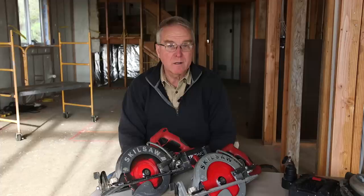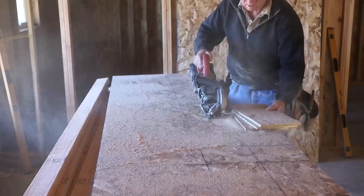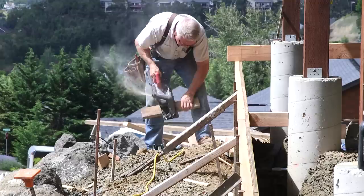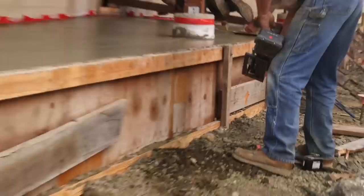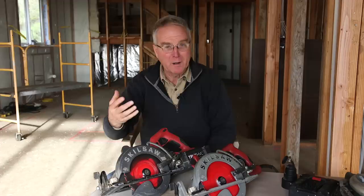The first and most obvious advantage is you're not dragging a cord. I was looking forward to that, but I underestimated how nice it was going to be at form-setting time. Building concrete forms without a cord getting hung up on the concrete stakes is really nice. It's also really nice on pour day when you're on pour watch, stripping forms and solving problems that have to be solved right now. Not dragging a cord where guys are stepping on it and tripping on it — that is a giant plus.